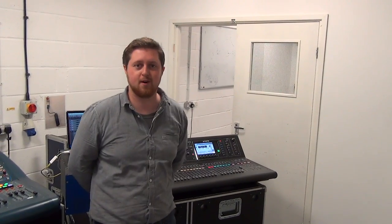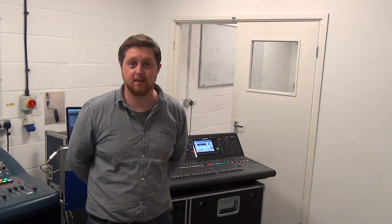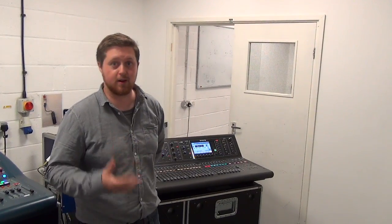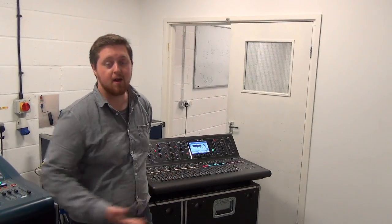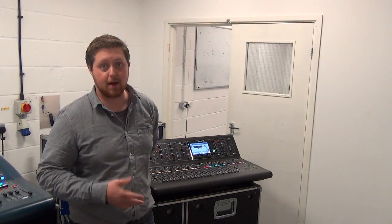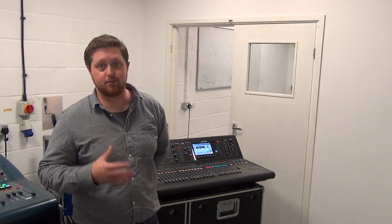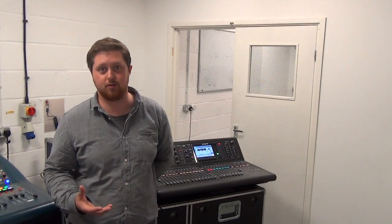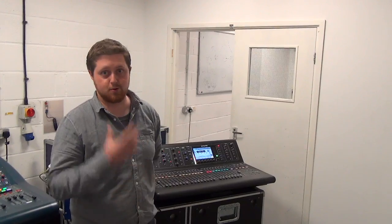Hi, my name is Patrick Smith, I'm part of the sales team here at SFL. SFL are one of the leading Midas dealers in the UK, and today I just want to give you a quick introduction to the new Midas M32 digital mixing console, and also talk a little bit about AES50 connectivity and compatibility, particularly with some of the stage box options that are available. There are a lot of questions people on the internet are having about this, so we just want to prove a few concepts.